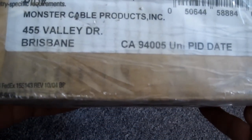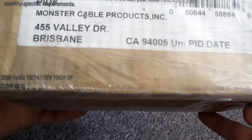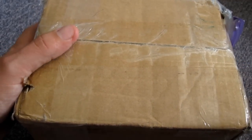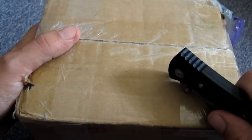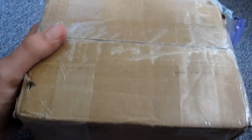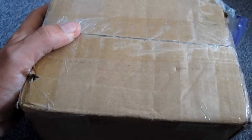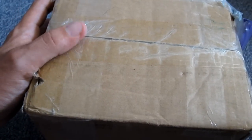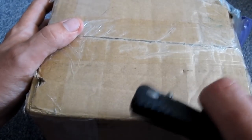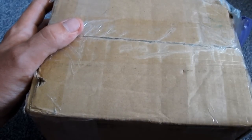Monster Cable Products. I got another package from Monster. Before you guys start getting all excited, this is not another pair of headphones. This is something a little bit different. I got in touch with Monster, and a bunch of you guys have been PMing me and emailing me asking to see a review on the Diddy Beats. I was going to go ahead and pick up a pair, but I figured I'd fire off an email to Monster and maybe they could send me a set. Well, turns out they're out of Diddy Beats for now. I'll probably be getting a set of those later.